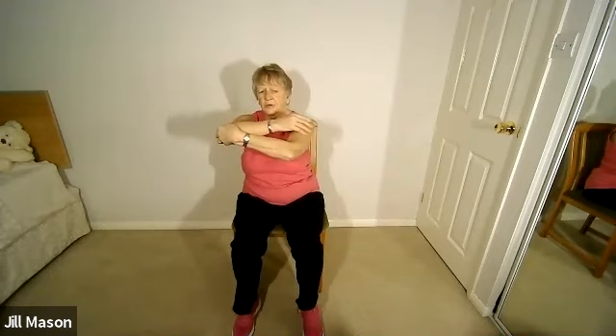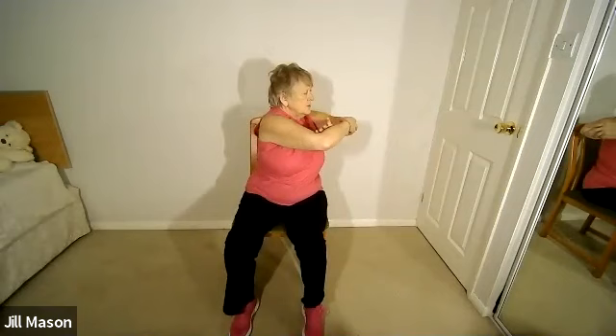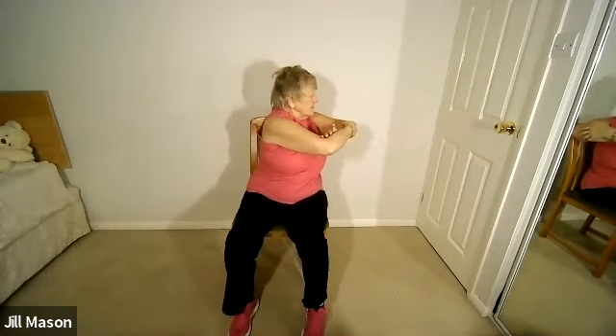We're going to twist to the other side. Cross over. If you want to increase the movement, put your hand on the elbow and ease it round — that's an easier, gentler way. Breathe out as you turn, breathe in as you come back to the front. Repeat three times. Then lower the arms down.